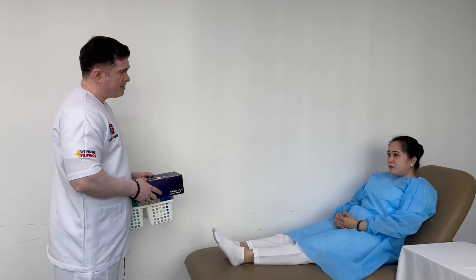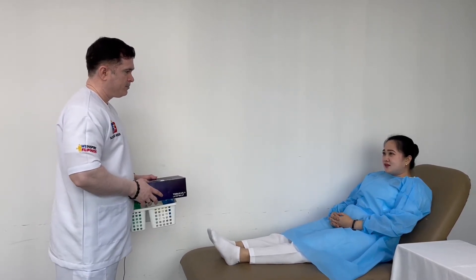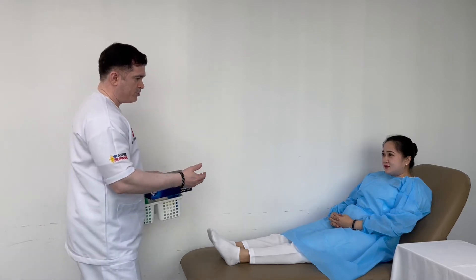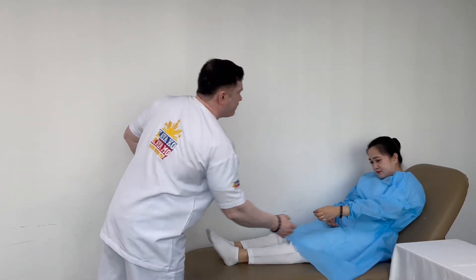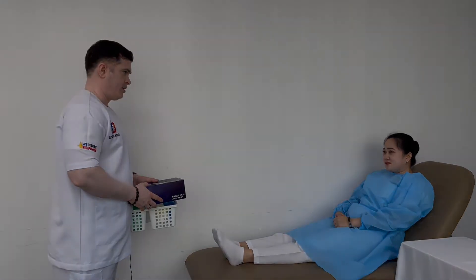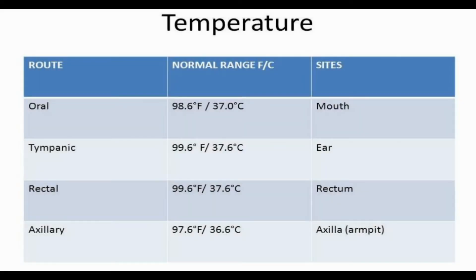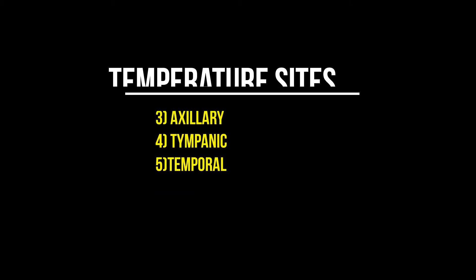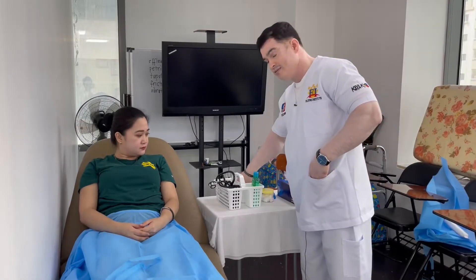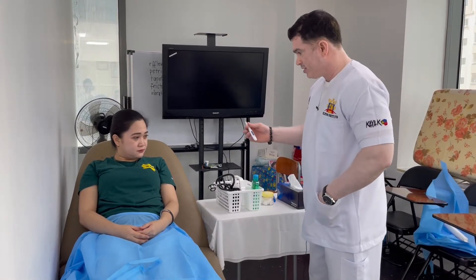May I know your good name, please? Okay, and what is your date of birth? Can I see your wristband? Okay. What name would you like me to call you? Just call me 'Me,' that's fine.